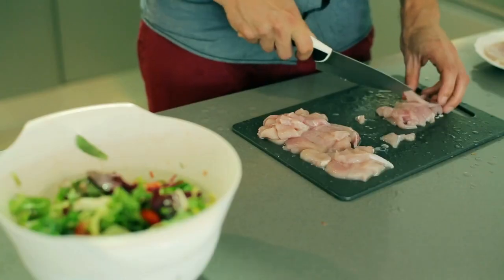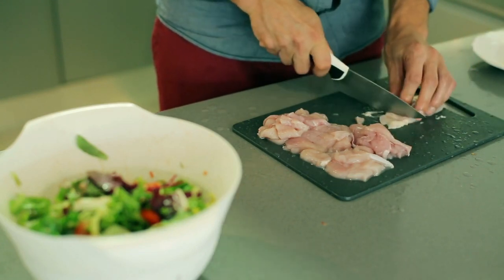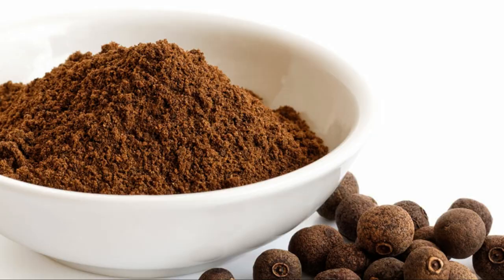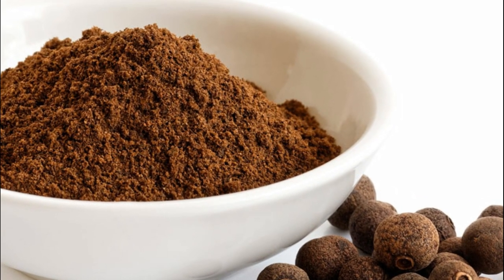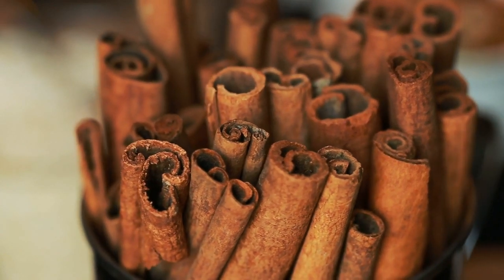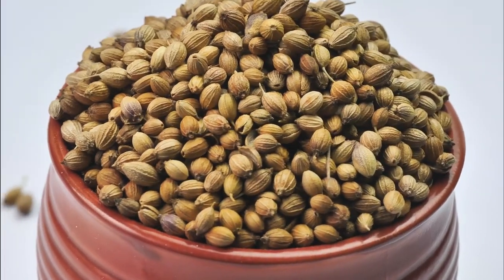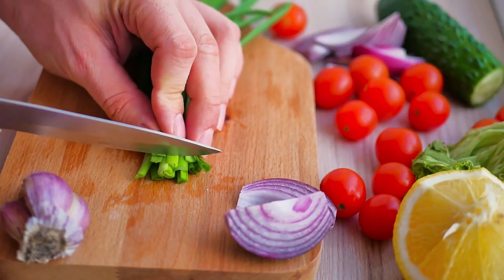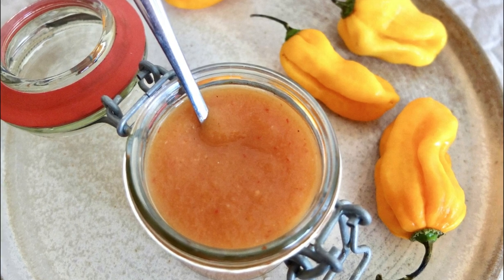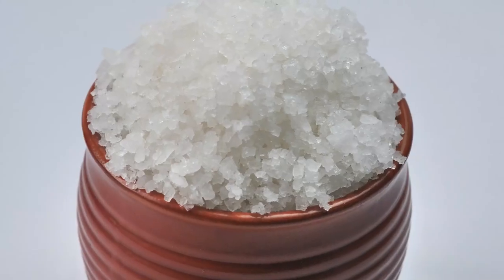Chicken Jerk. Ingredients: 12-16 chicken thighs and drumsticks, sliced with a sharp knife. 8 tablespoons allspice, 5 teaspoons pepper, shattered cinnamon stick, 2 teaspoons coriander, 5 teaspoons thyme, 8 spring onions, 1-2 Scotch bonnets, peeled garlic cloves, sea salt.